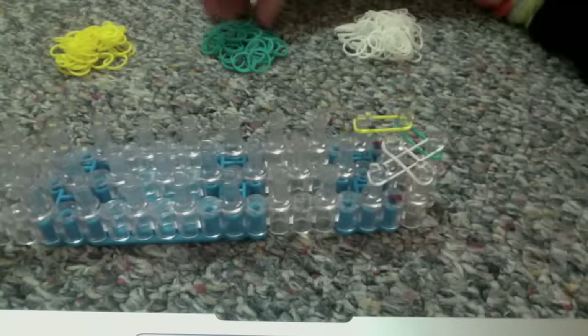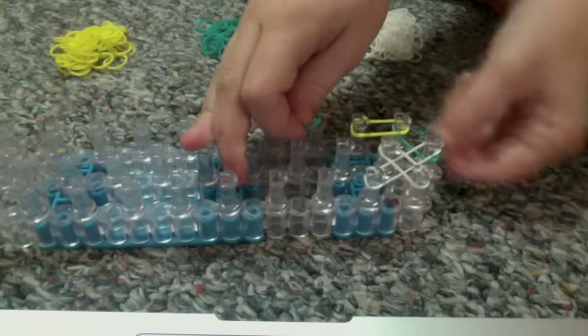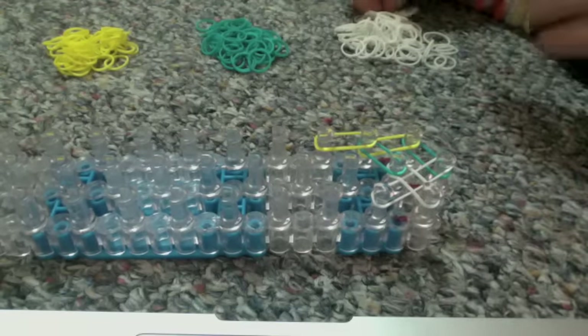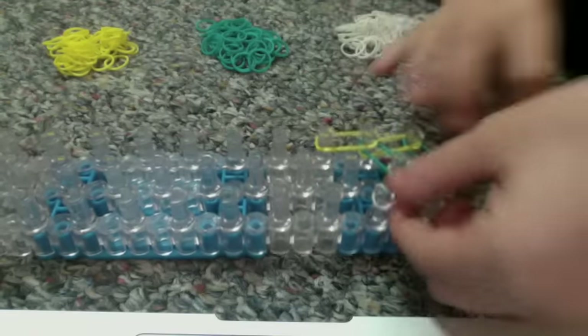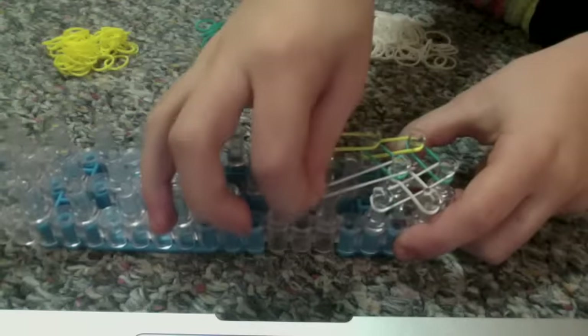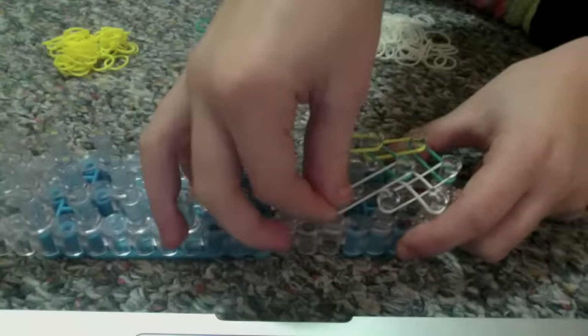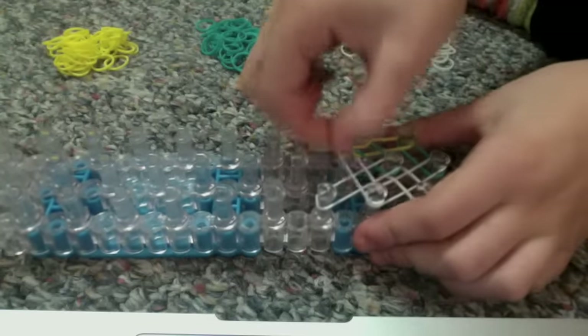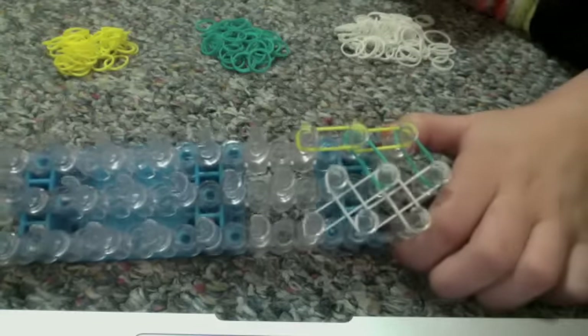I'll show you one more time. Take a teal rubber band and bring it across. Then take the same color as here — yellow — and go from the second right peg to the third right peg. Then go to the second center peg, take the color you used here, and bring it across to the third left peg. Then go to the second left peg and bring it to the center. You're going to do this until the end.